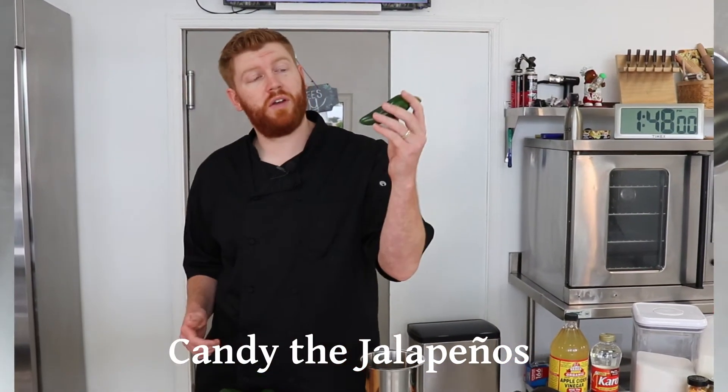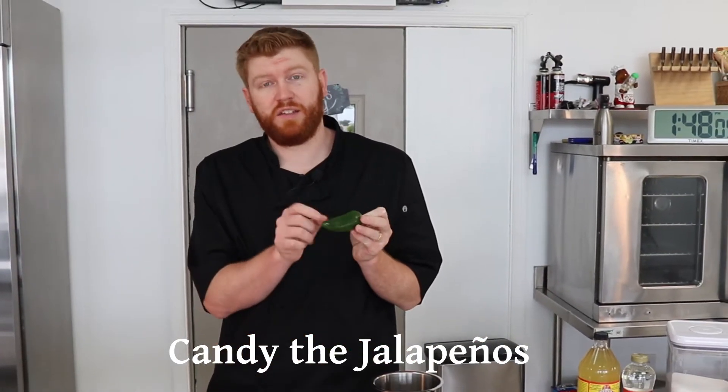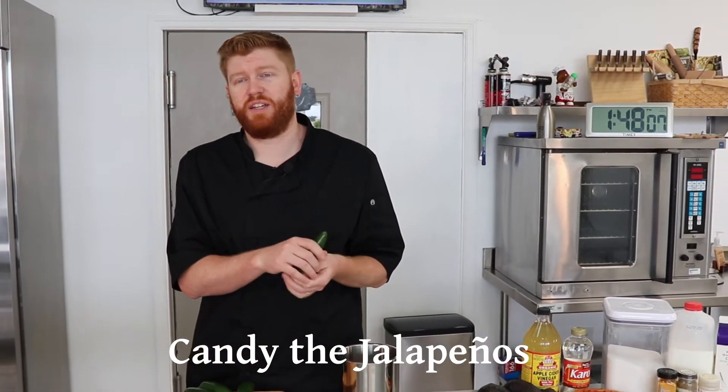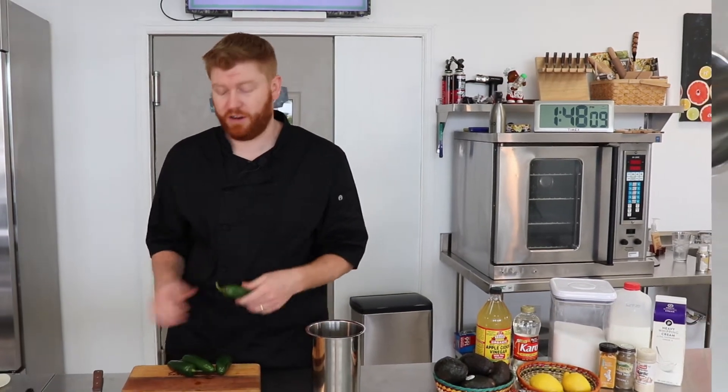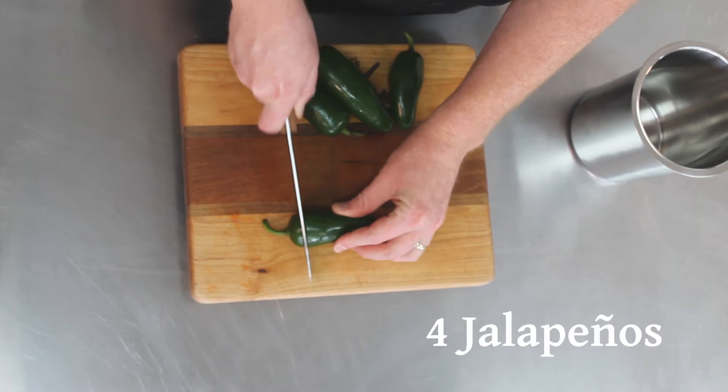First we are going to candy these fresh jalapeños right here. What I'm going to do to start is just cut these into slices — full rings. We're going to leave the seeds in there and everything because we want all that nice flavor. I'm just going to cut off these very tops here.